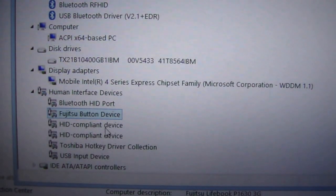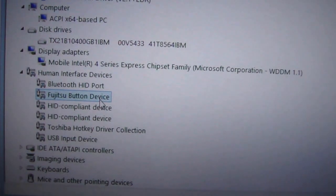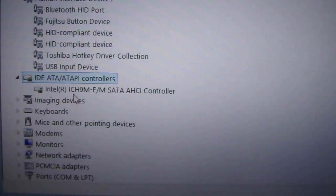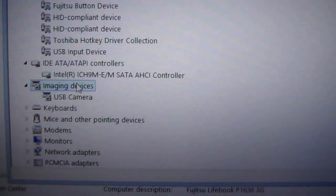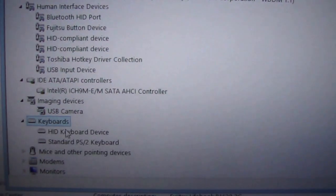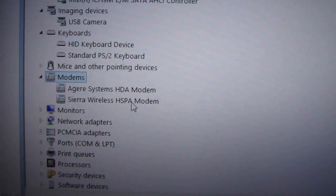Finding 64-bit device drivers for this laptop is hard. The IDE/ATAPI controllers are using Intel ICH-9M SATA and ICH-8 controller, managing devices using Mitsumi. The modems are built-in with the AGEAR system HDA modem and Sierra Wireless HPA modem, which is a 3G modem.